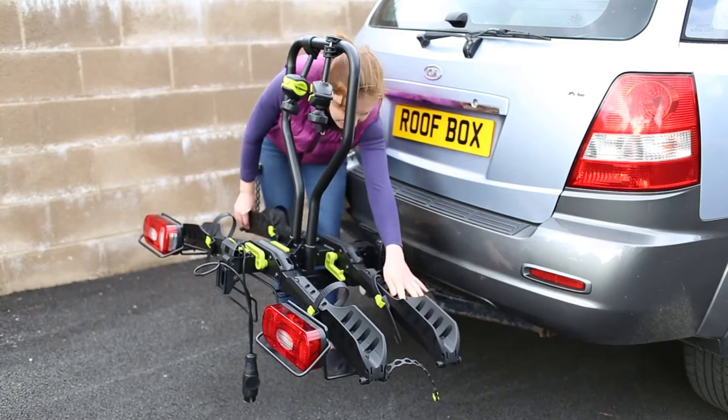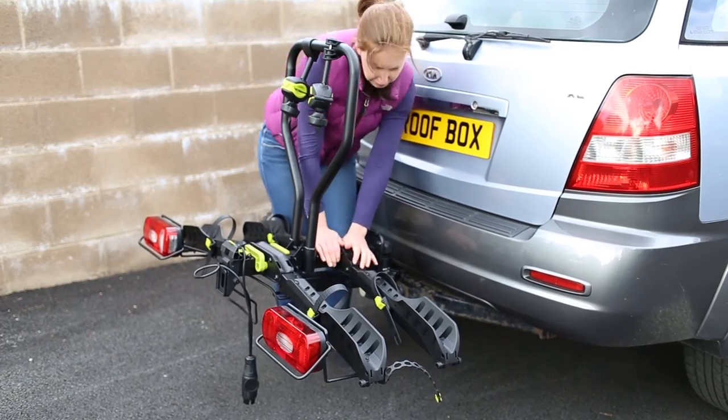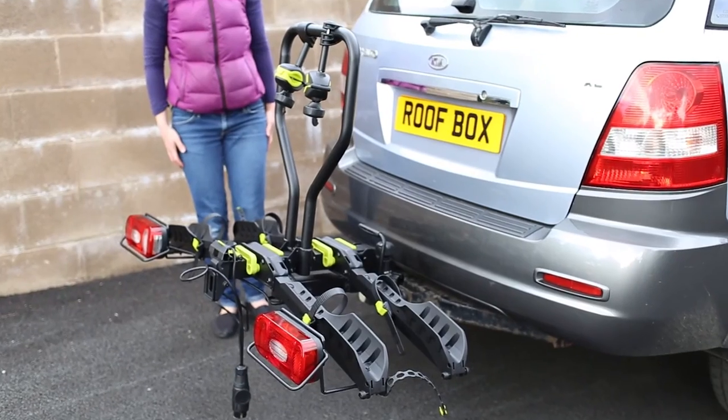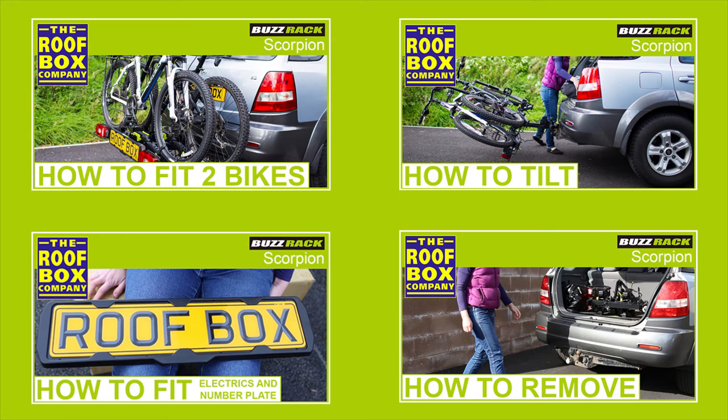Now release the anti-sway strap, lower the wheel tray and secure in place.